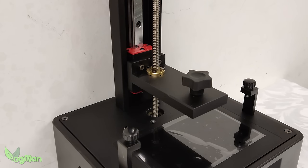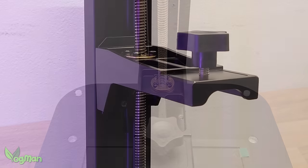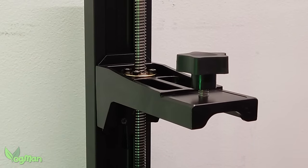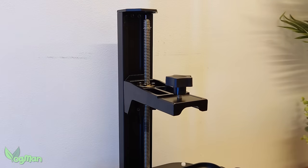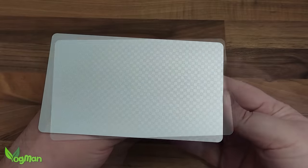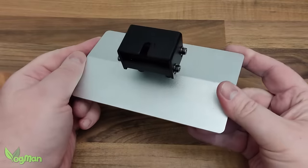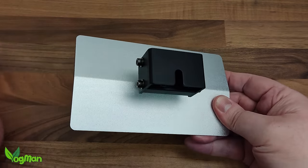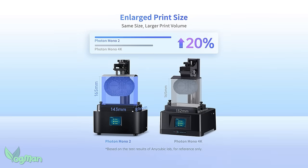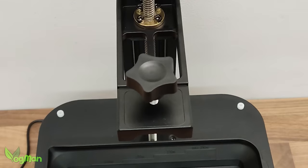The Mono 4K had a single linear rail, and so does the Mono 2. It's sufficiently robust to enable quality prints, as you'll see in a moment, and the Z-Arm travels smoothly, as you'd expect. Unlike the Mono 4K, the build plate has the laser-etched checkerboard pattern that we're now used to seeing with Anycubic, and this certainly helps with plate adhesion. The plate is also larger, supporting an increased build volume of 20%.